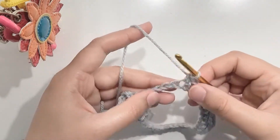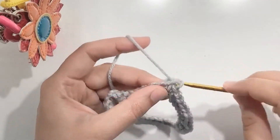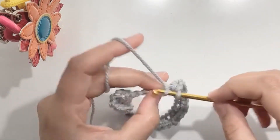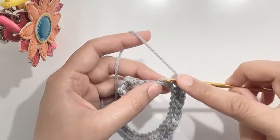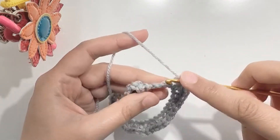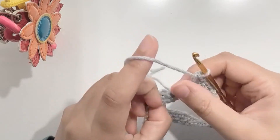Now make an increase in the next 3 stitches: 1, 2, 3, 4, and 5. Make 1 sc in the next stitch. Make an increase in the next stitch. Now make an increase in the next 3 stitches: 1, 2, 3, 4, and 5.